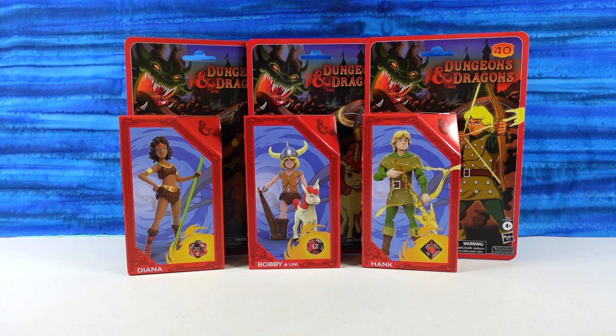Hey guys, it's Shannon. Hey, Paul. And welcome to the Collector Corner, where today we are going to be opening up some awesome Dungeons & Dragons 40th Anniversary figures.